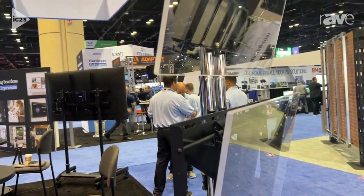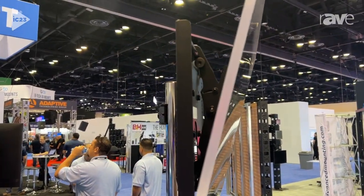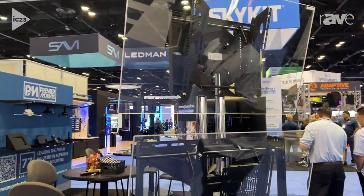And this one up here is our CTM-MS1. That mount holds up to 130 pounds. These mounts are all VESA compatible and they work with our Carson stands, as well as can mount from the ceiling and the wall.